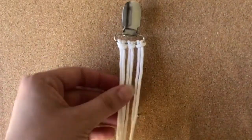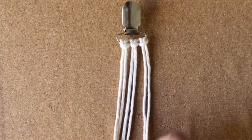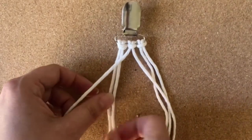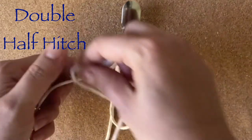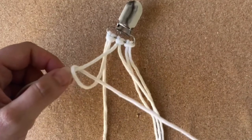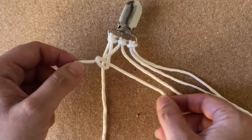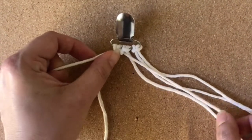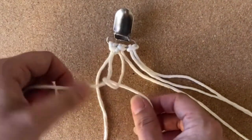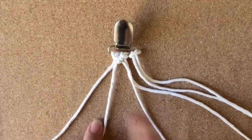Now our strings are attached. We are going to make five diamonds with a square knot in the middle. Take the center piece and we're going to do double half hitches. Put it around like that, loop it around, and do one more.